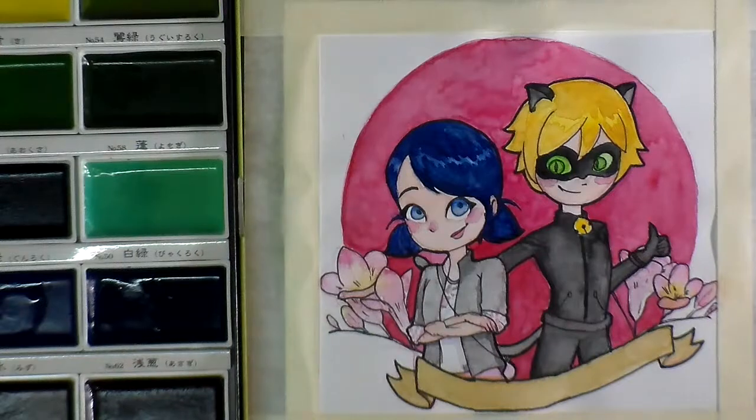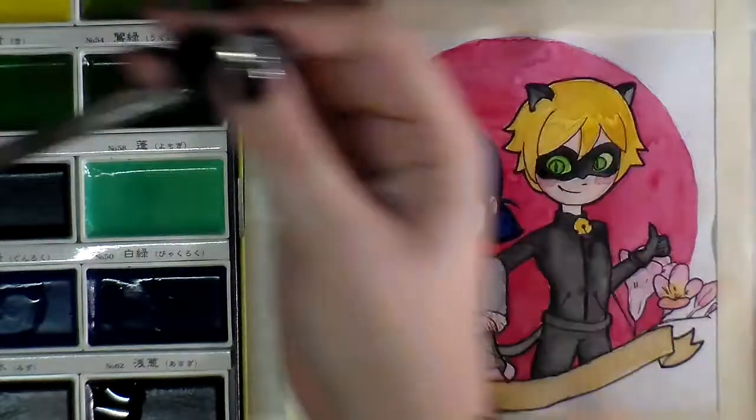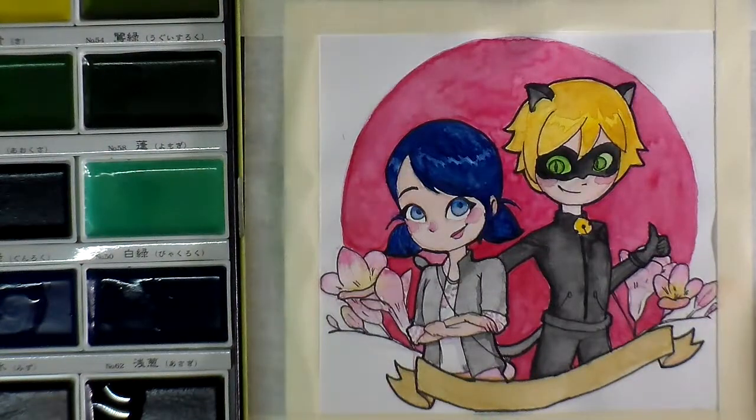Here you can see the piece a little bit closer. I had a hard time doing Cat Noir's eyes as well as the hands, because when he's got the mask on, the whole eye is green — he still has an iris and a pupil, but the whole thing is green.